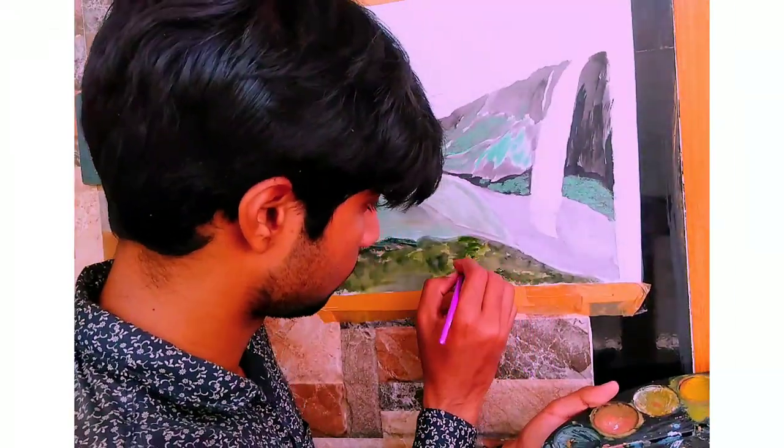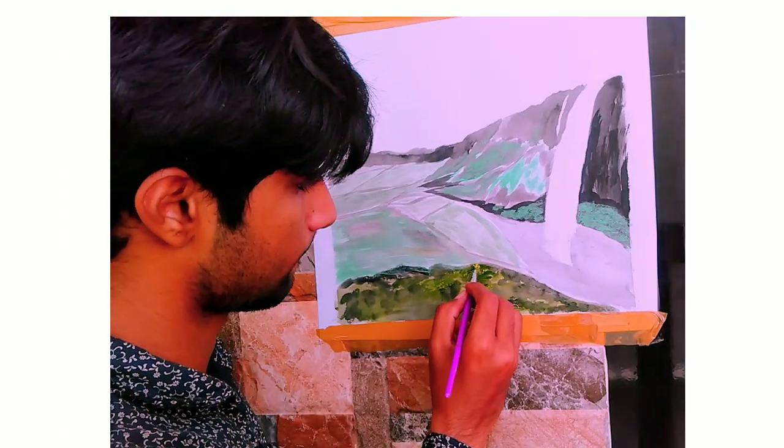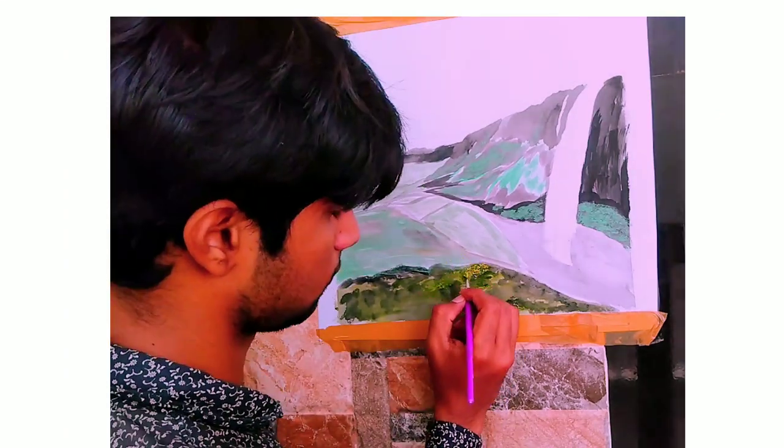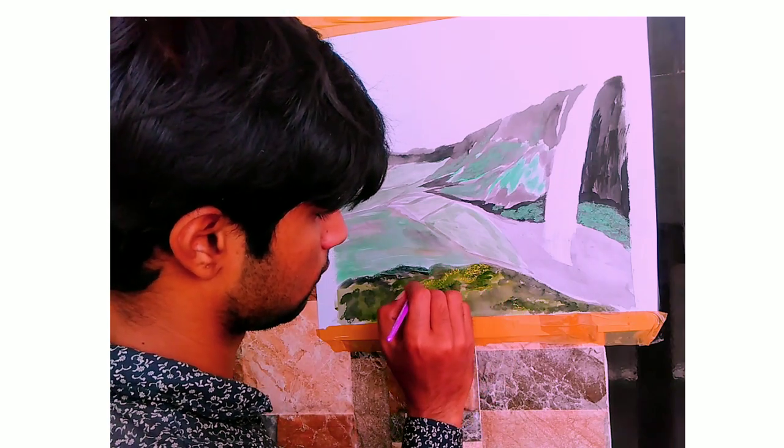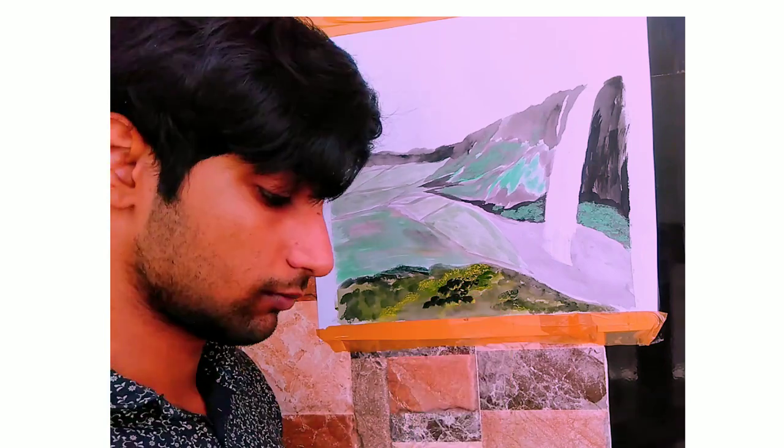Now it's time to paint the grass and the leaves in this landscape. The reason why I'm using the black color is to highlight the landscape.